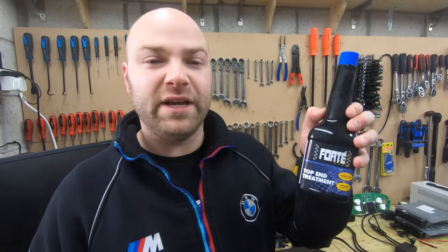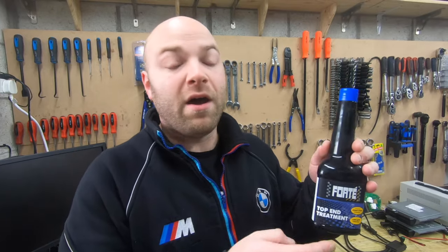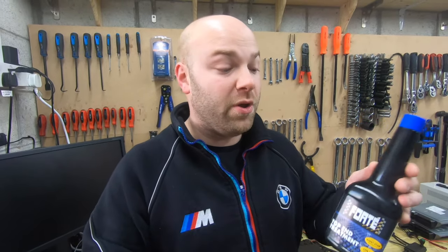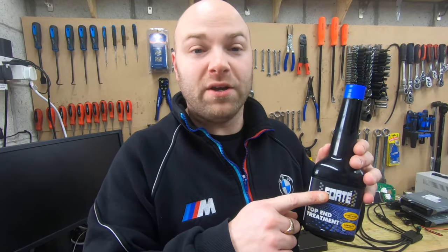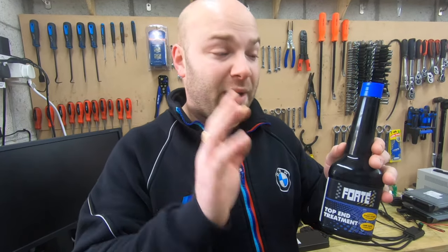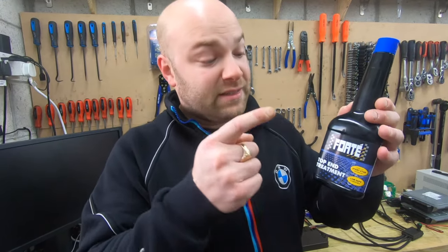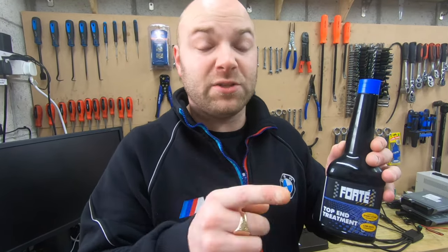This is why I didn't do a ticking video on my car initially — I used this fluid and it got rid of my ticking. The fluid I'm talking about is this one right here: the Forte Top End Treatment. The ticking is a common problem on the M52, but this fluid can be used on all cars. It really really does work.